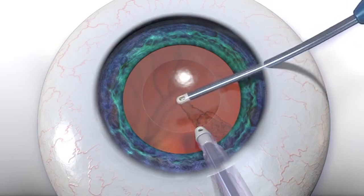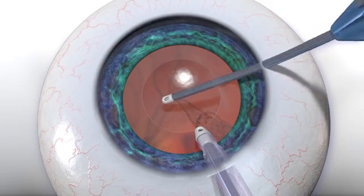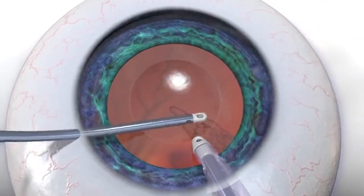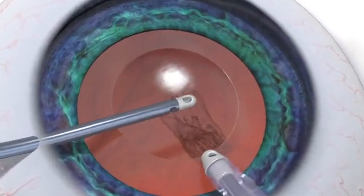Capsular polishing can also be performed with the polymer-tipped bimanual aspirating port. If needed, the aspirating handpiece can be switched to the other side to access any remaining cortex.